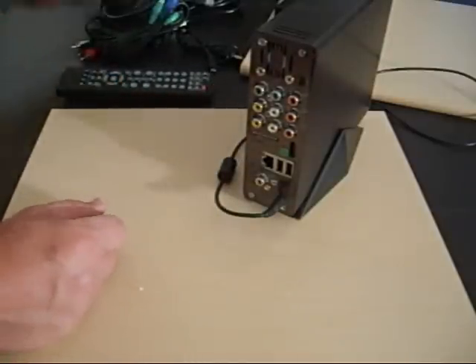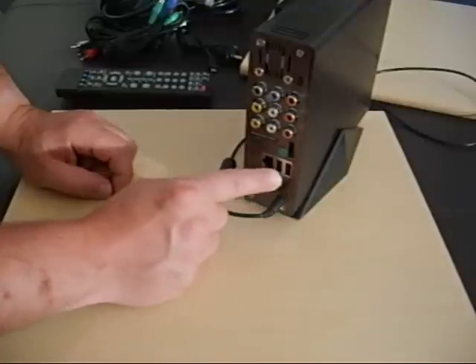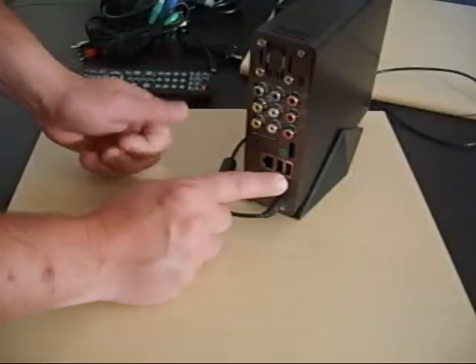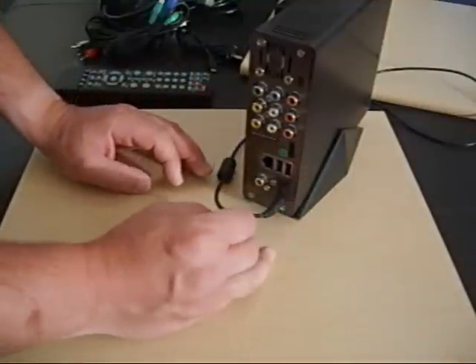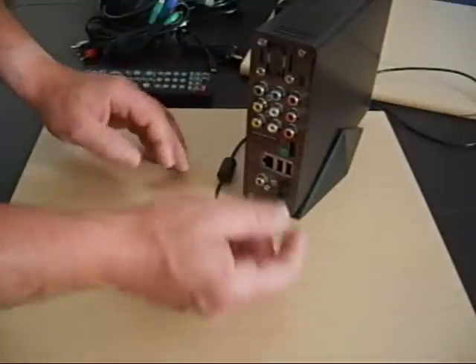Covering the inputs and outputs on the back: there are two USB ports — quick and easy for thumb drives, or if you have an external hard drive you want to plug in, you can play files right from that. Very popular. There's also a network connection so you can plug it straight into your home networking system and share files with it.